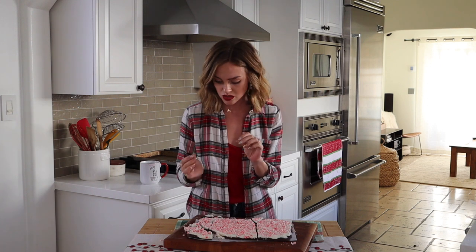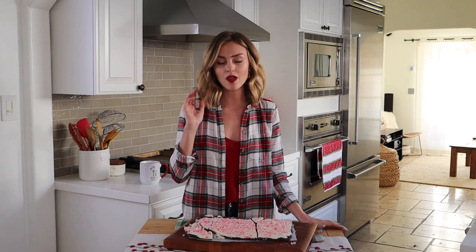So good and so easy! I feel like you have to have peppermint bark at your holiday table. I will leave all of the details in the caption below. Thanks for watching!